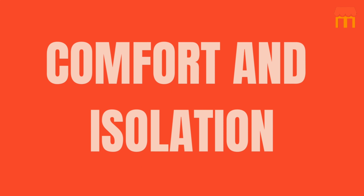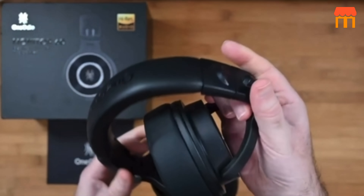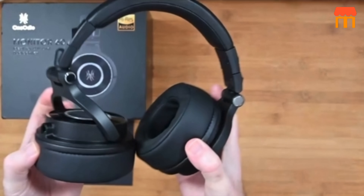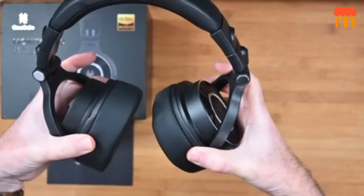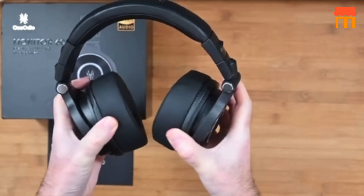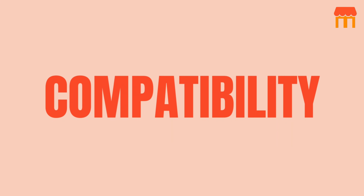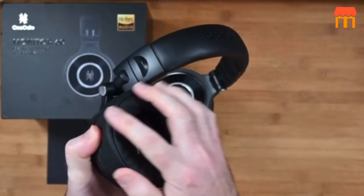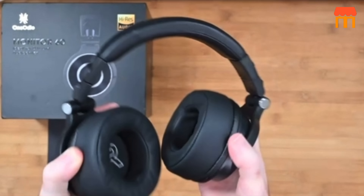Feature nine: comfort and isolation. Breathable air cushions are crafted to fit your ears, isolating noise and extending comfortable usage time. The steel headband provides just the right amount of tension, ensures durability, and is easily adjustable for an optimum roomy fit. Feature ten: compatibility. Available for PC, laptop, phone, and Mac with supplied cables, it works for most vocal microphones and acoustic instruments like guitar, violin, keyboards, and piano.